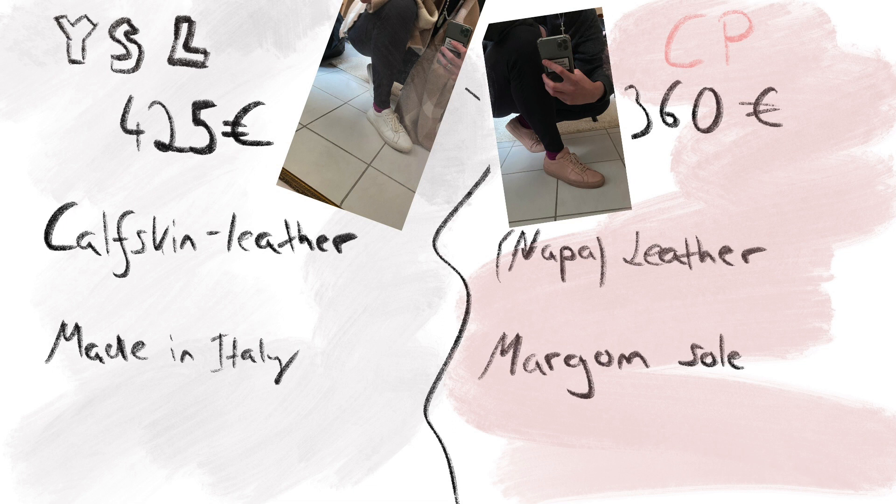Alright, let's go over some general information first. The YSL Andes retail at €425, they are made out of calfskin leather and they are also made in Italy, which is kind of weird for a French brand. The Common Projects are a New York based brand, they are also made in Italy — I guess Italians are just good at making shoes.